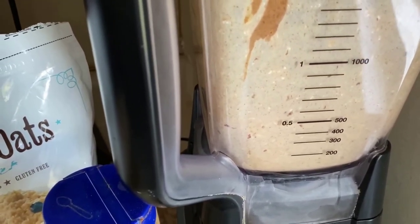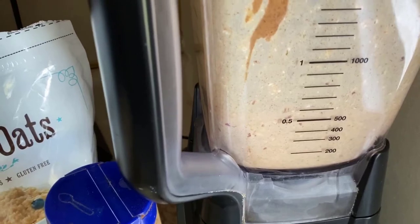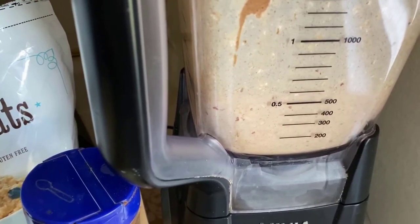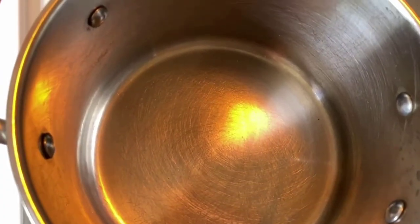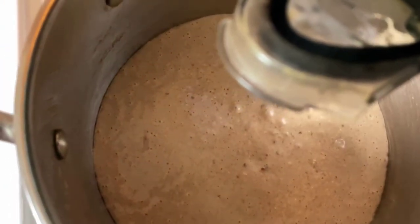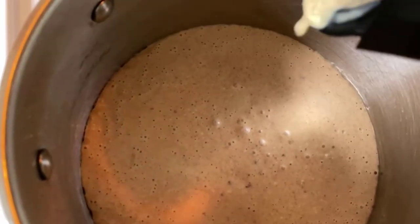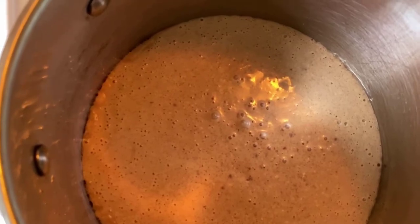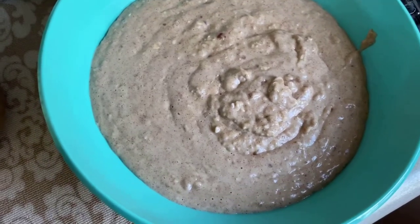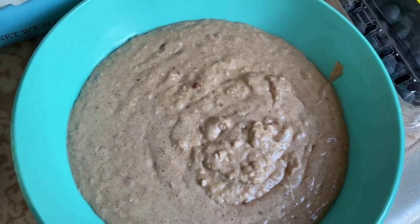Now that it's blended, it's time for the next part. I have a stainless steel pot on the stove on medium heat and I'm going to pour what's in my blender right into the pot. I'm going to heat that up for about two minutes, just stirring occasionally. Once it's done heating up, I'm going to pour it in a bowl. Now that it's finished, I added it to my bowl — you can see it's nice and thick, it's warm, you can see the steam coming off of it. And now this is the fun part!